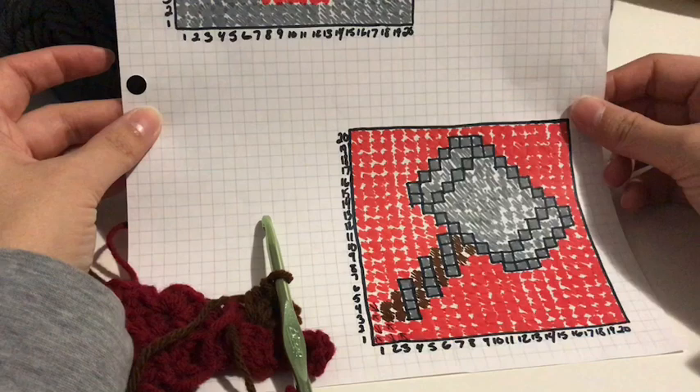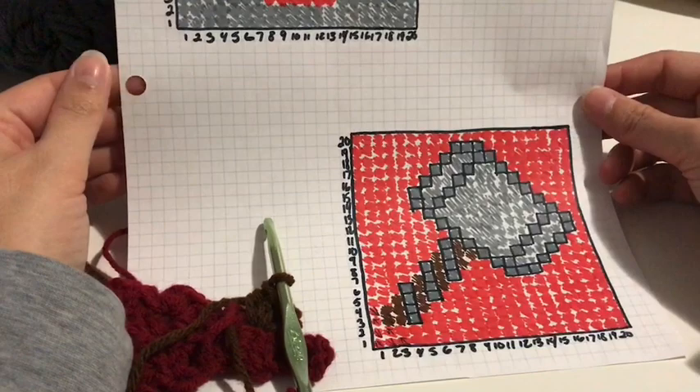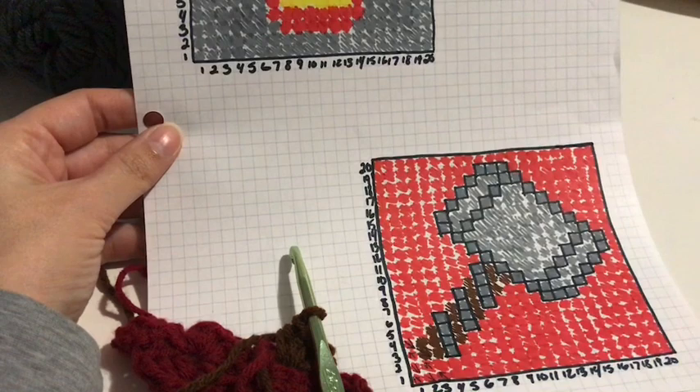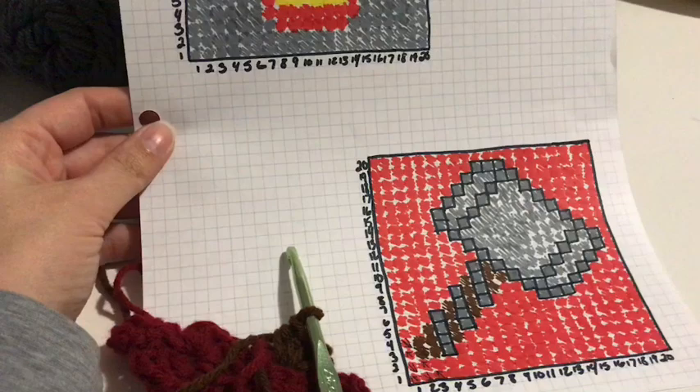That is basically how I make my corner-to-corner pillows. If any of you guys have any further questions, please let me know. I will be posting updates throughout Vlogmas of projects that I am working on. So if you would like to see how these two squares are coming along, please make sure you follow and watch my upcoming Vlogmas videos. If you have any other questions, just comment down below. All right guys, I will talk to you all later. Have a great day everyone. Bye.